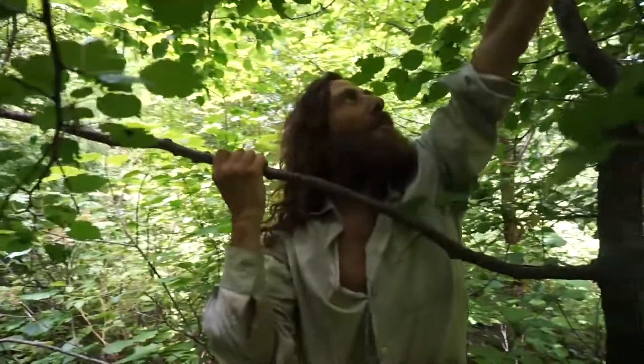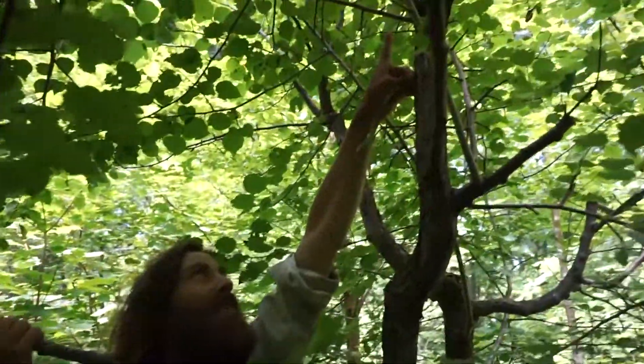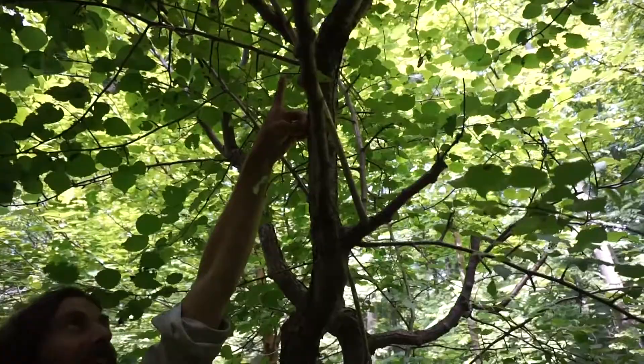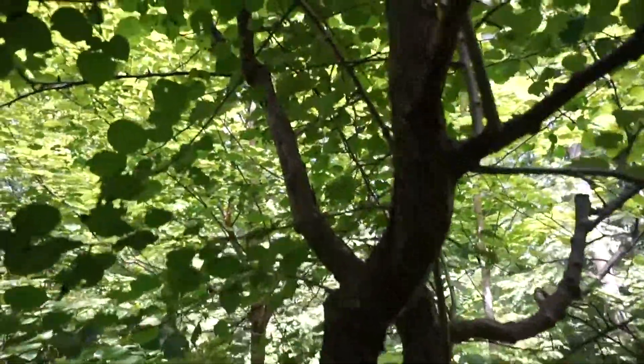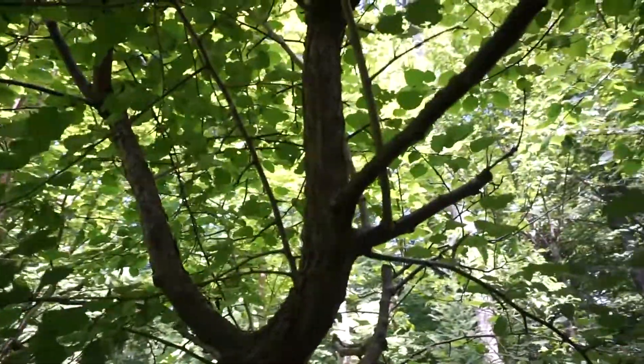If you follow this up right to where I'm pointing now — that's a graft, the one on the back side. So you start to see that actually the whole tree is grafts. And then you get rid of all the Siberian.